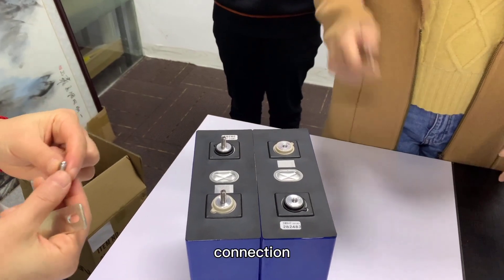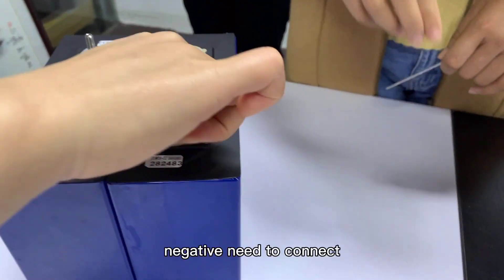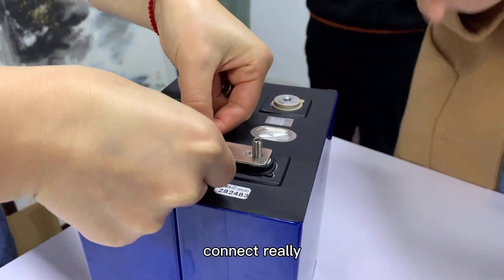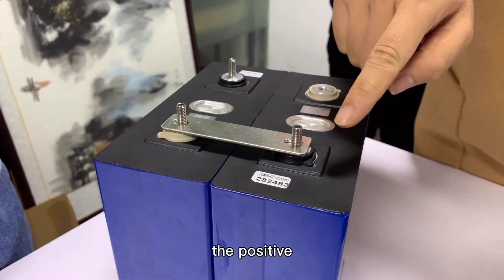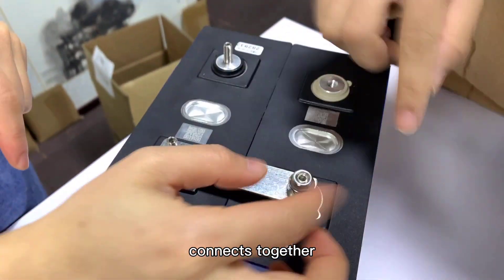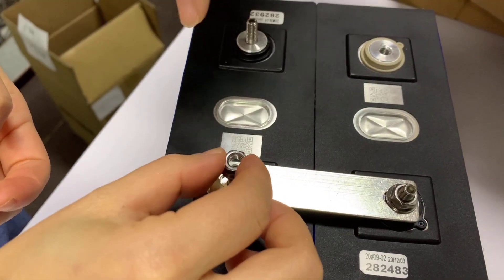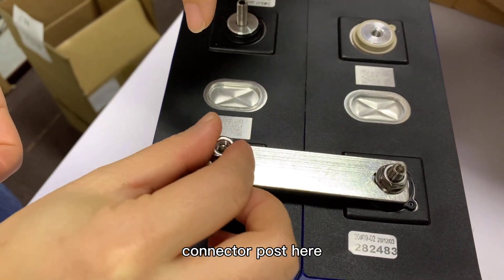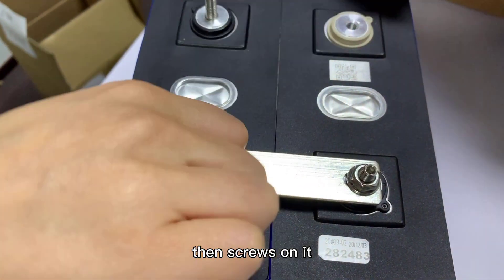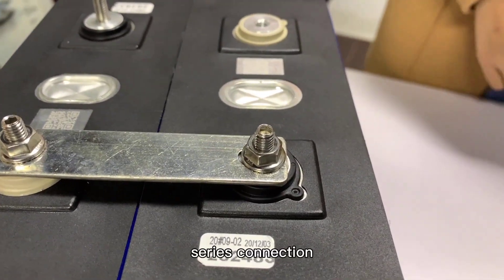Next is the series connection. Series connection means the positive and the negative terminals need to be connected together — please be careful with this. You need to first put the non-magnetic screws into the connection holes, then place the bus bar on top and screw the screws in. That is how you complete the series connection.